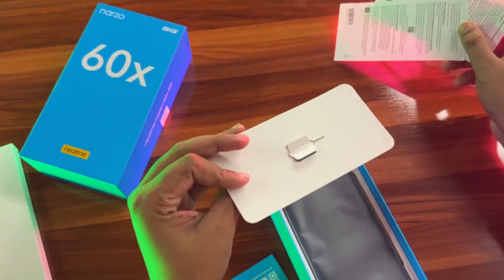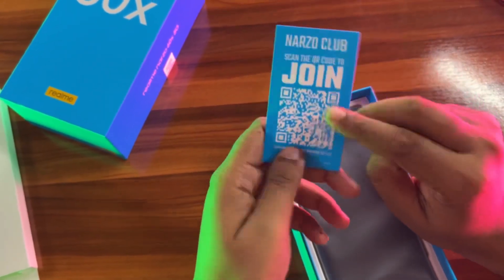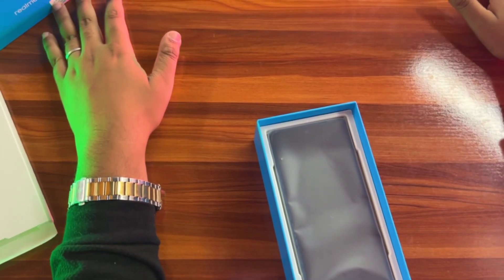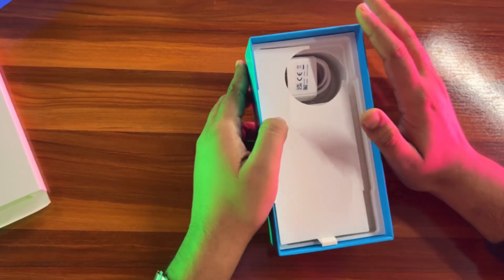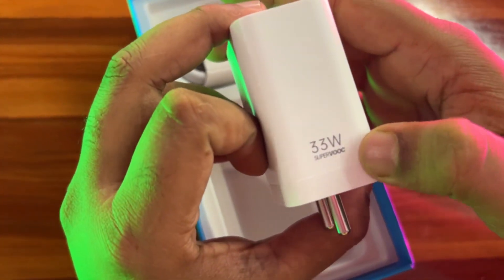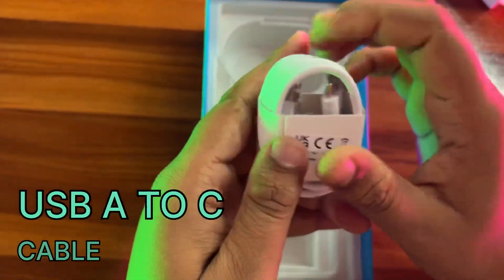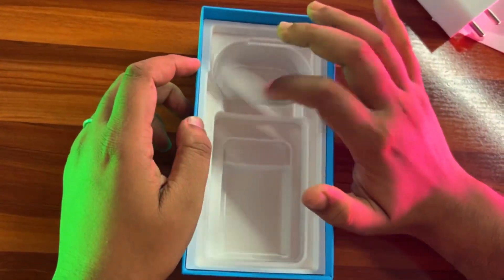You can see here is a SIM Ejector Tool. There is a Narzo Club card. Here is a case, there is a large charger, there is a cable — USB-A to USB-C charging cable, and this is a plastic case.